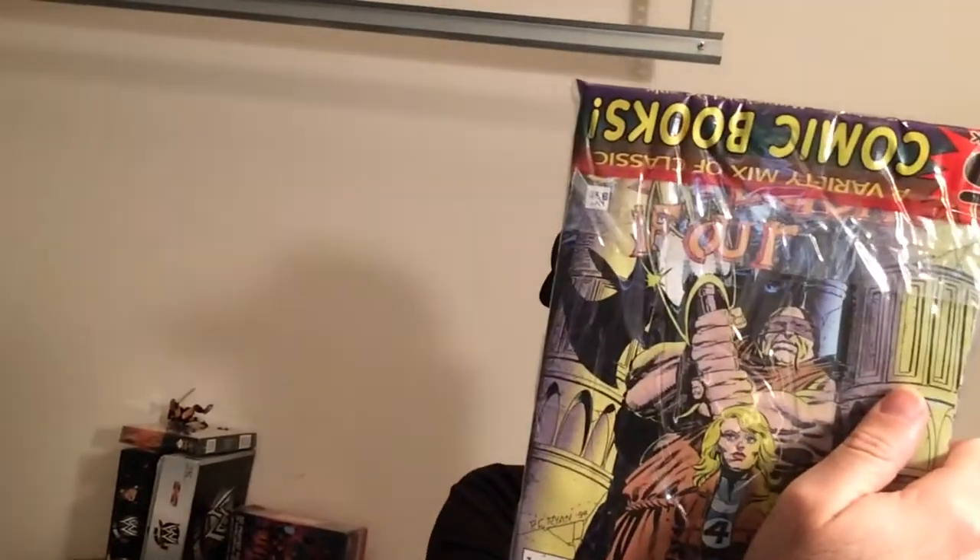That's Superman on the cover there with a poster. I'll at least get a poster, right? And the back is Fantastic Four, which is fine. So an actual DC and an actual good Marvel comic, at least hero-wise. But let's pop it open and see what we get.